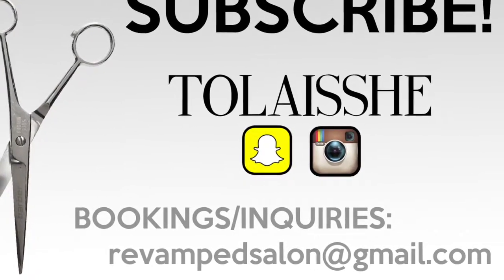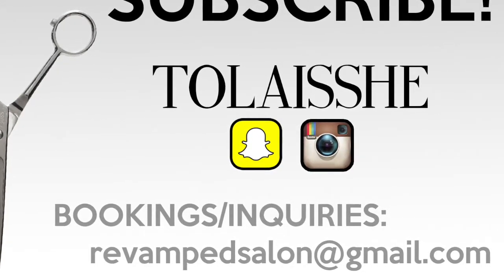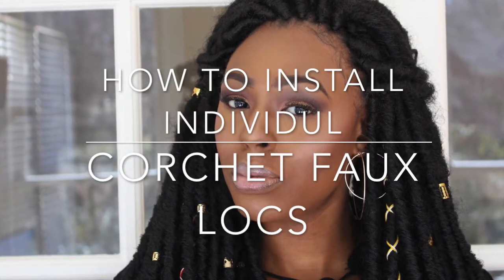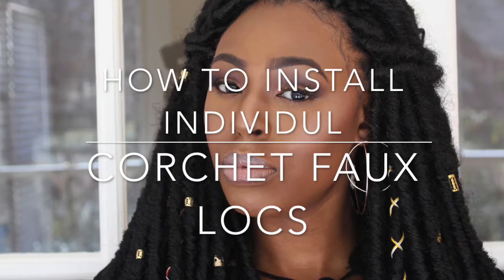Hey guys, welcome back — don't forget to like, comment and subscribe. Today we're going to be doing a tutorial on how to create individual faux locks, so if you like what you see, stay tuned and I'll show you what you're looking for.